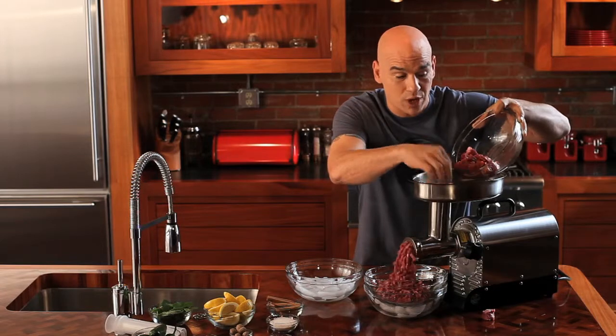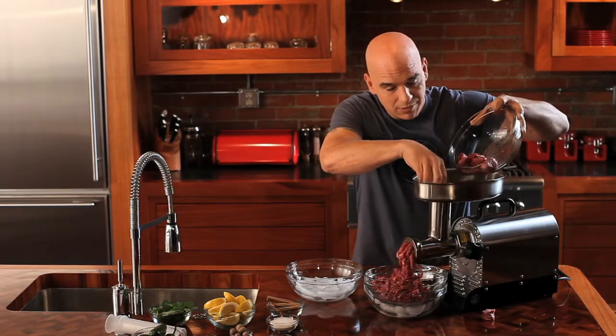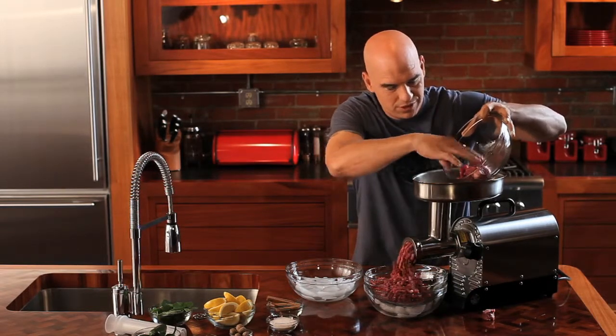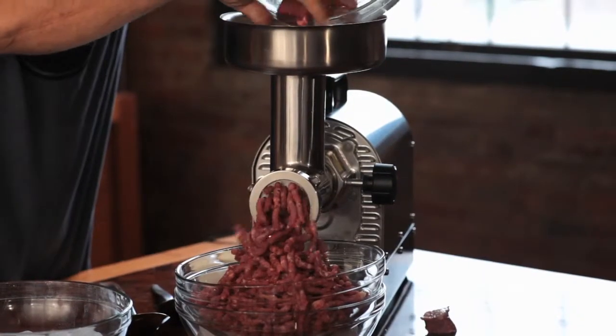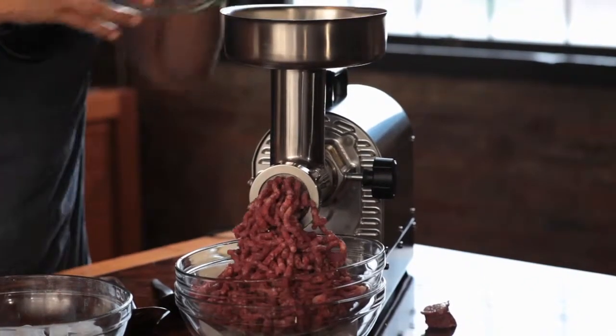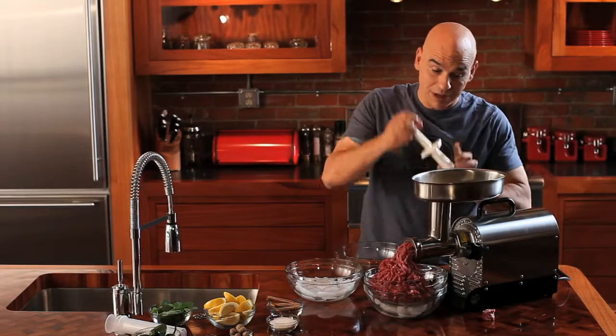Everything's nice and cold here — I got my meat on ice. I like to coarse grind my burgers twice. Look at that, beautiful. The great thing about this is not only can you make hamburgers, but I also love making my own sausage and I can do that right in there too.